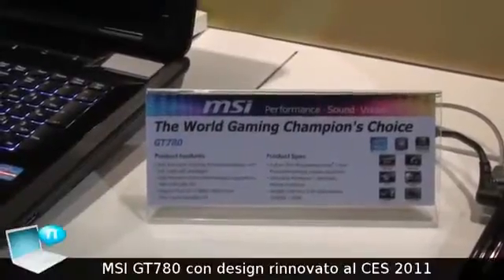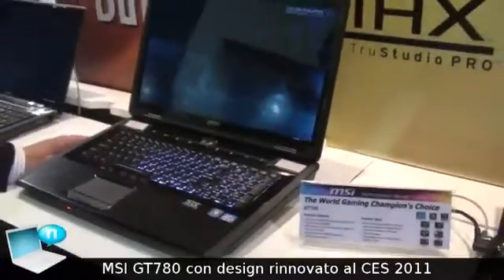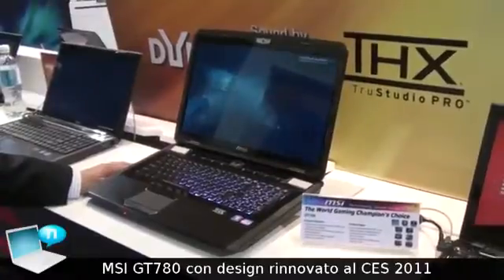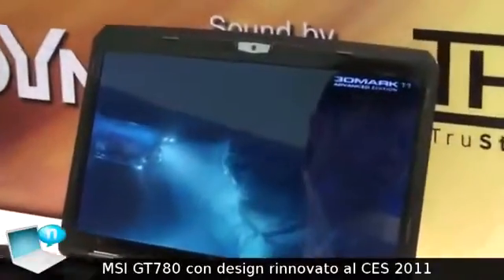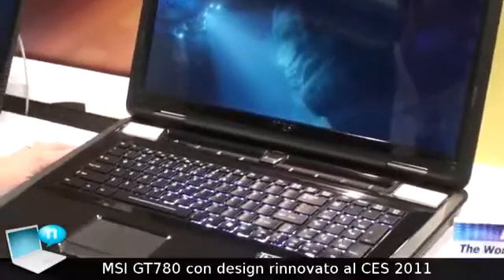Now I'm going to introduce our new 17-inch powerful gaming notebook. It's called the GT780. Maybe you have seen this system before during last year's Computex, but we are totally refreshing all of the design of this 17-inch gaming notebook.